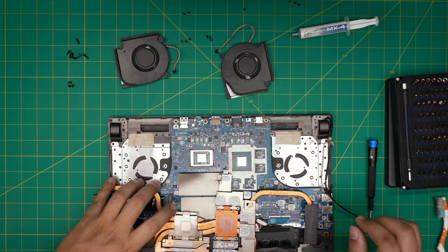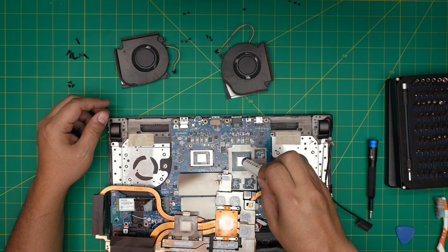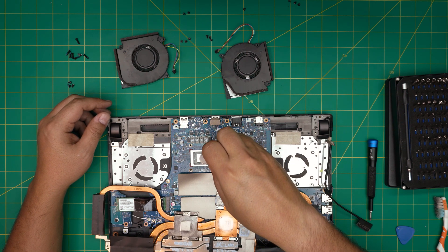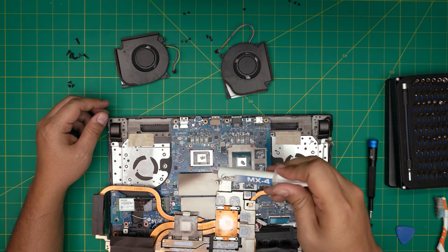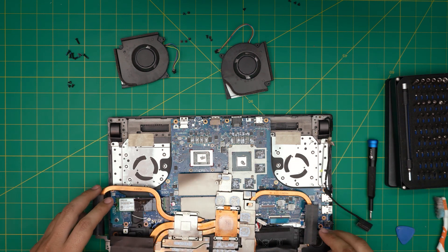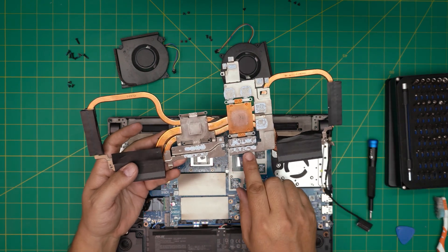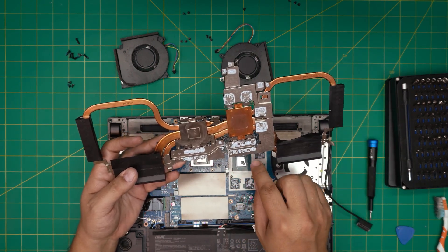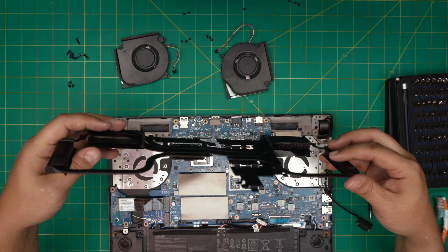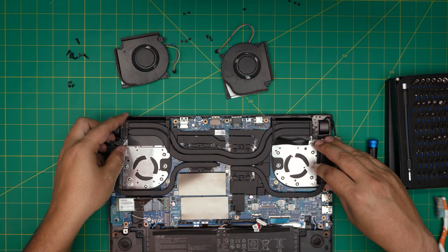Now we're going to put everything back together. Apply one tiny drop of thermal paste on the GPU and one drop on the CPU. If you have thermal putty, clean the old putty from the VRAMs and apply a new dot on top. Then bring the heat sink down carefully.